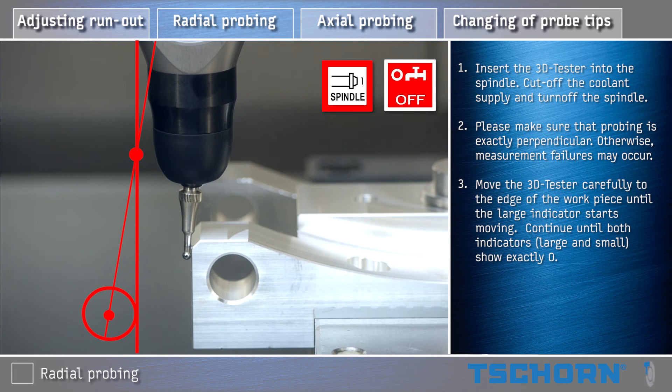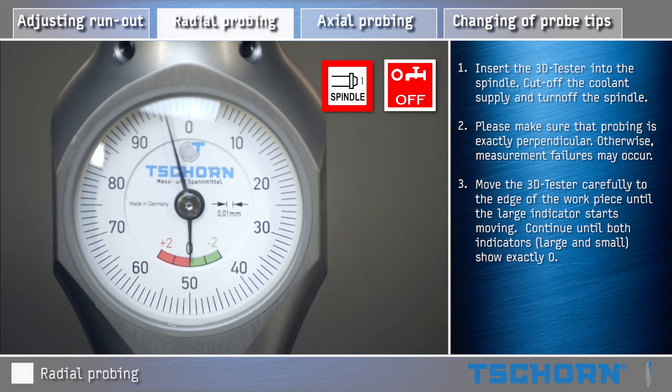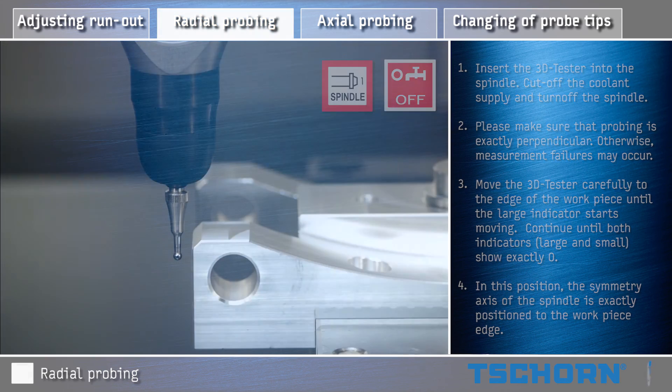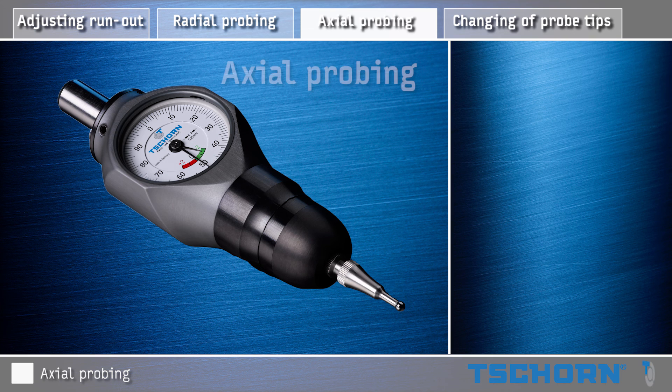Move the 3D Tester carefully to the edge of the workpiece until the large indicator starts moving. Continue until both indicators show exactly zero. In this position, the symmetry axis of the spindle is exactly positioned to the workpiece edge.